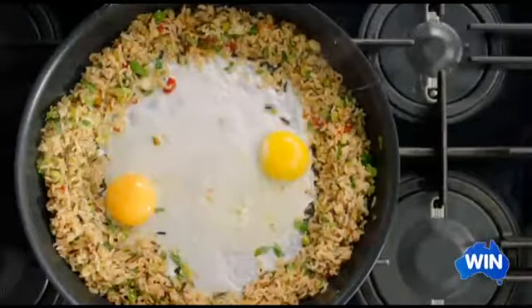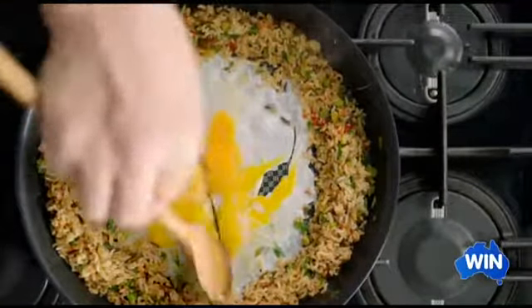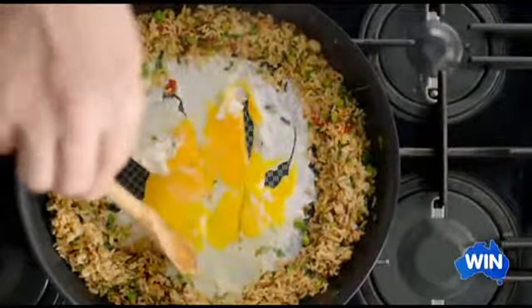Straight into the middle, we're going to crack in two beautiful free-range eggs. I just want to have it there like a fried egg, then just break it and have it marbled — really celebrating the egg whites and the egg yolks.